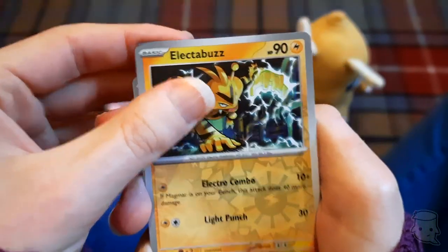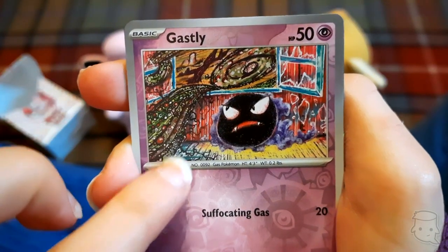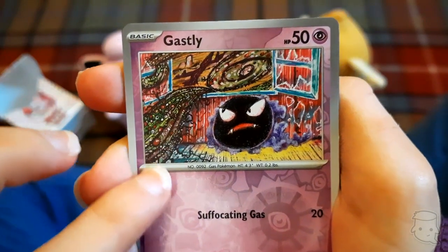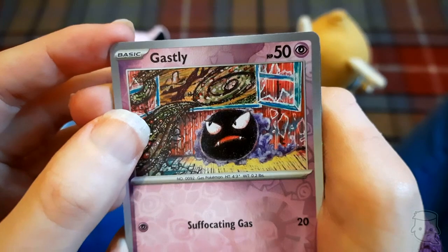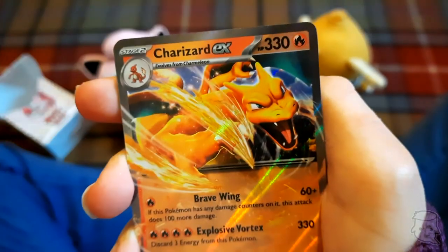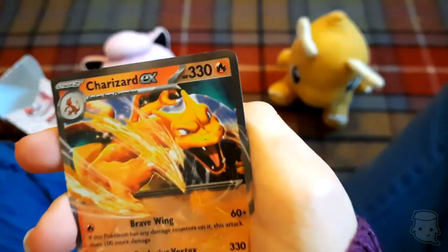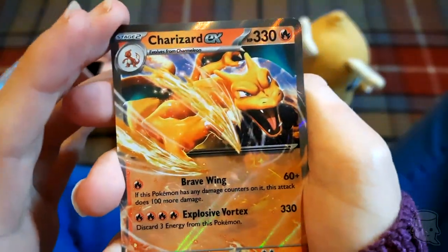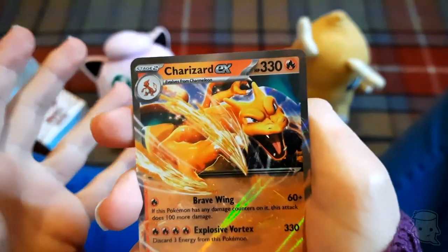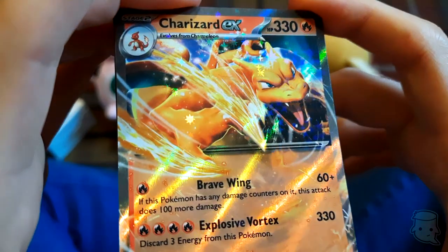Beedrill - our little reverse holo! Really cool, we get two reverse holos in a pack. Gastly - look at what's coming in through your window, all that black stuff, the windows will smash, poor Gastly. And we've got Charizard EX! Have we pulled the rarest card? I don't know how rare this is, but everybody wants Charizard.